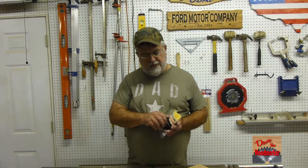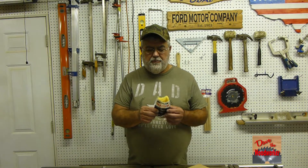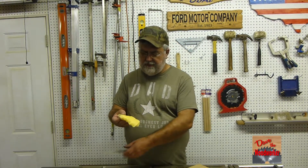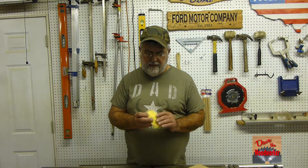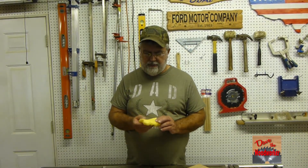Hi guys, Dave here. Today we're going to talk about the tack cloth. There's a lot of people who might not know what this is, but this here is a special cloth. It's made of what we call cheesecloth with this real sticky substance on it. It's used in woodworking, auto body, and everything.